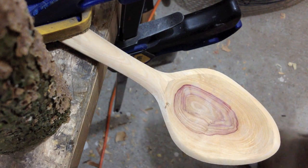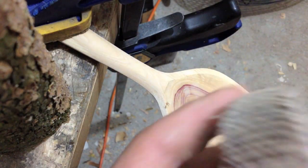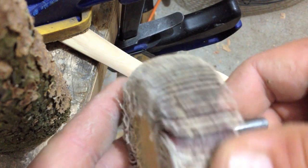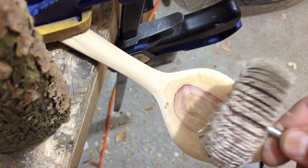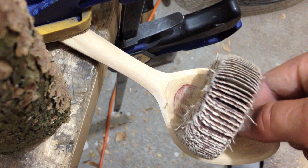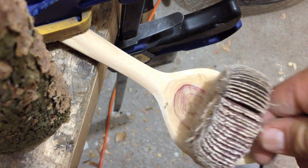One other method that you can use, which I'm not going to demonstrate today, is this fan sand wheel. I was using this on a drill for a while and it's nice to get rid of tool marks quickly. You'll find that you can just make a bowl that this sand pad fits the contour.